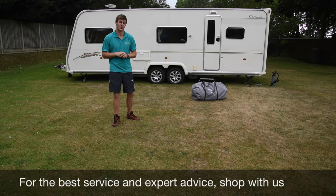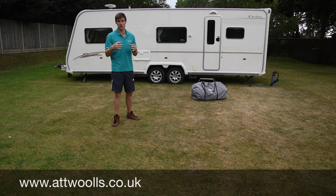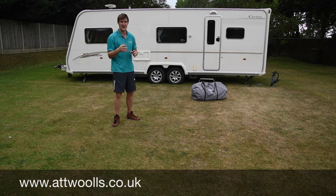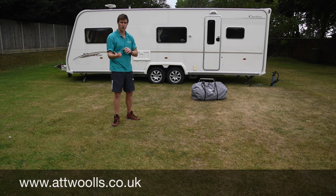Hello and welcome to At Wars Camping and Leisure with me Mike. Today I'm giving you a bit more of a tutorial video on how to pitch an inflatable awning. It's a question we get asked quite a bit, so I thought we'd do a walkthrough video on the best ways and tips to actually put up your inflatable awning. I've got a lovely big twin axle caravan behind me and we'll go through step by step how to put up an inflatable awning.